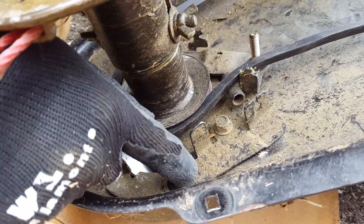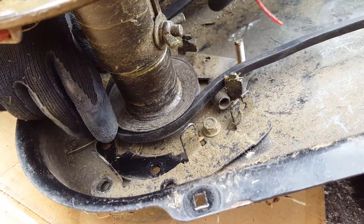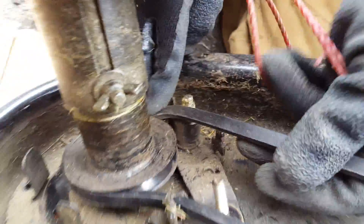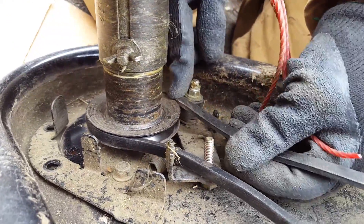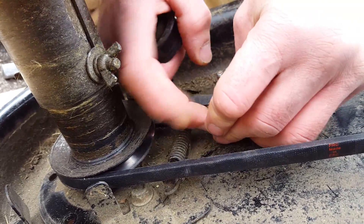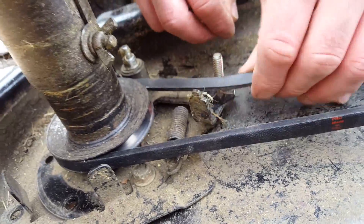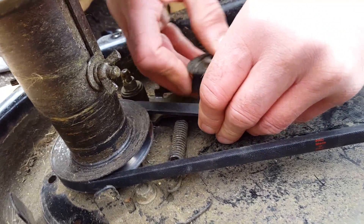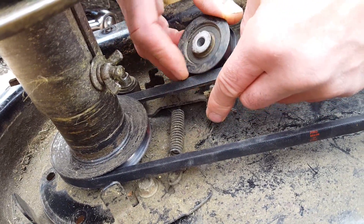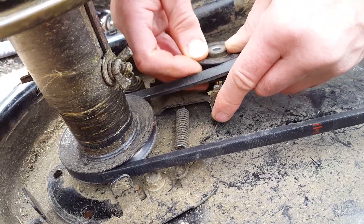All you need to do is undo that bolt, that bolt, and that one a little, and you can gain access. I've also loosened this one over here already. We've solved the issue of it being too tight. This is a mistake I made when I first did this — instead of having the pulley pull the belt that way, it should be pulling it the other way. So if we do that, we can pop that on there — just to make it easier to get on there.